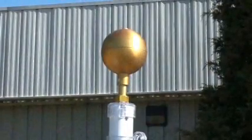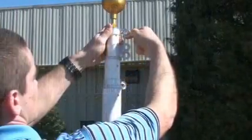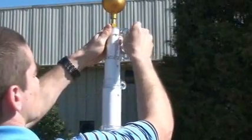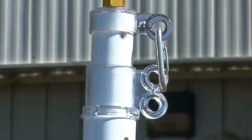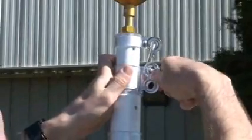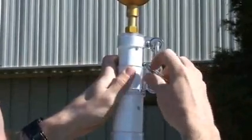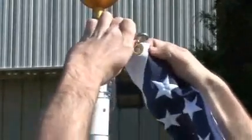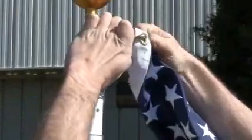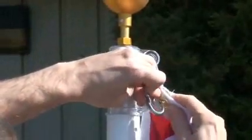You are now ready to start installing your flag. Use a provided clip and attach it to the top swivel. Use the other provided clip and attach it to the top of the second swivel. Place the grommet of your flag through the provided clip. Attach the bottom of your flag to the bottom clip.